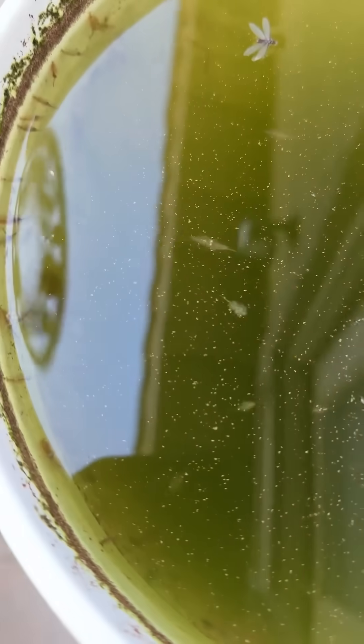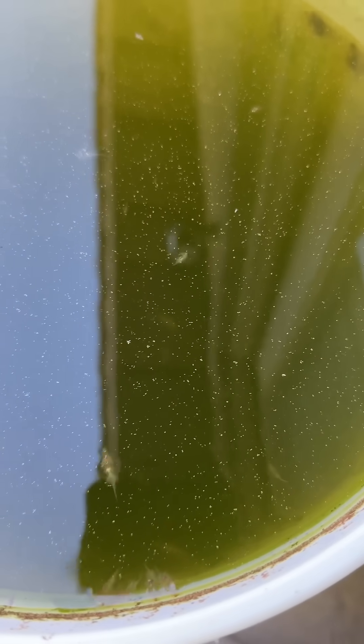But look at them all. These are full-size brine shrimp out here. No air. Just water.